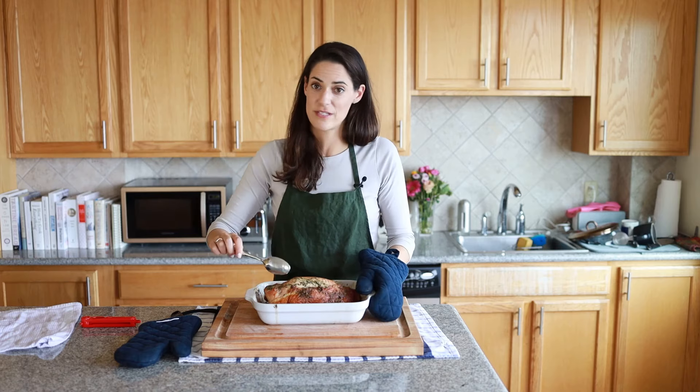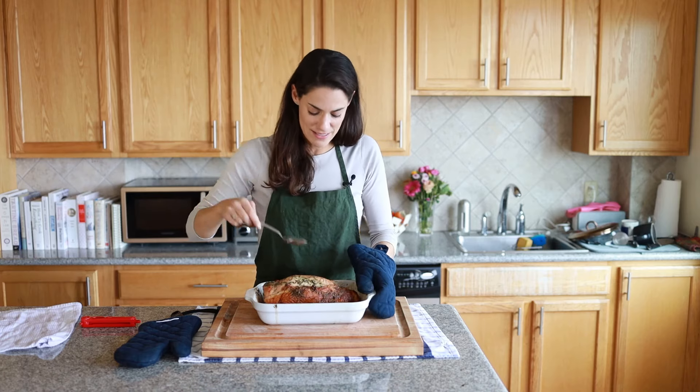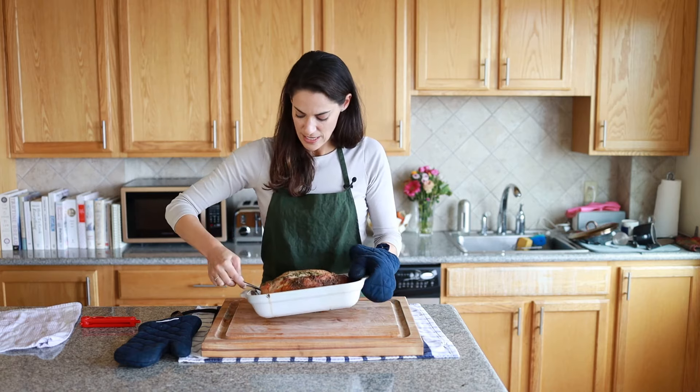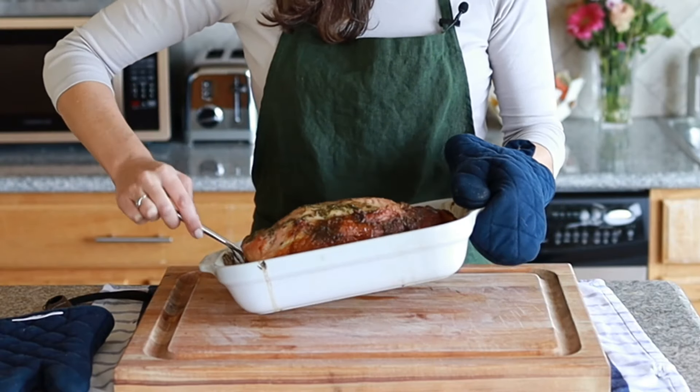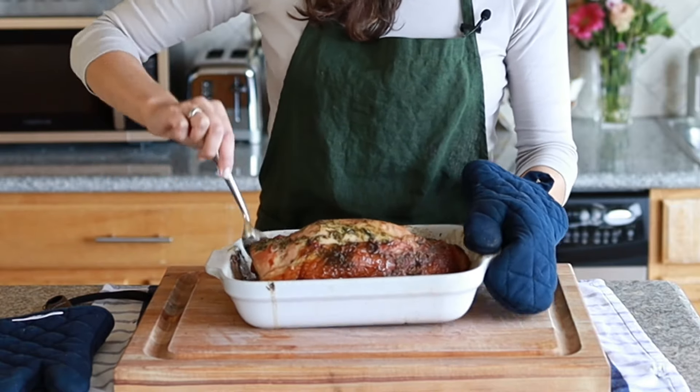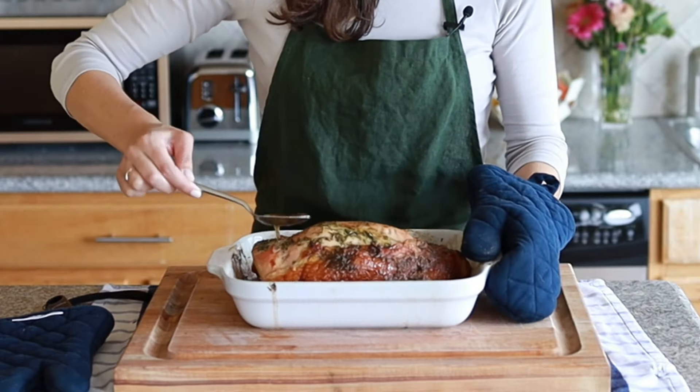One thing you can do to make sure it's extra moist is baste the turkey a bit. All this means is taking a spoon, tilting the dish, and spooning a little bit of the hot fat and juices over the turkey. This will just help it reabsorb a little more juice.